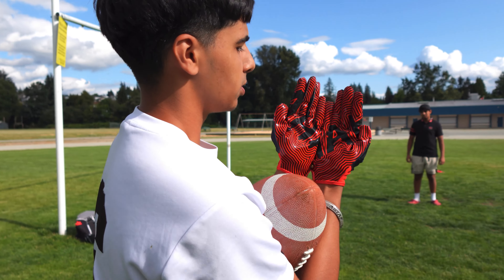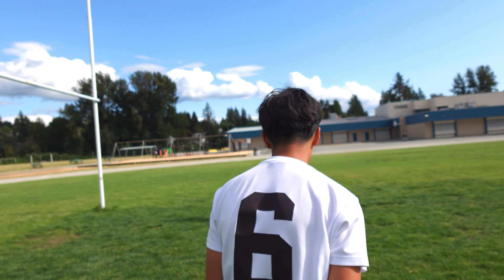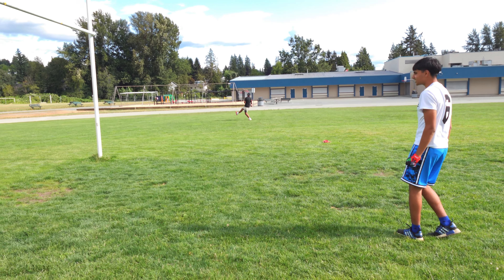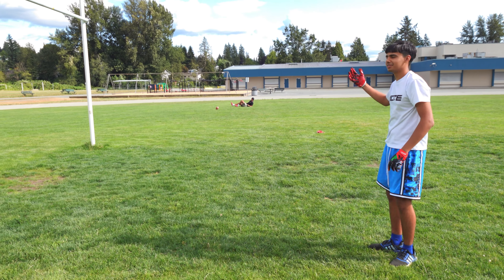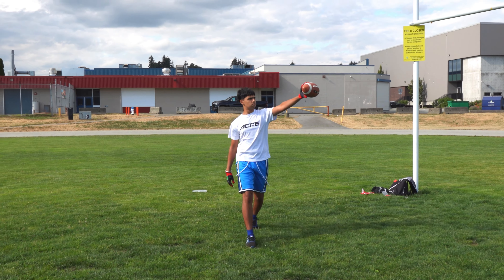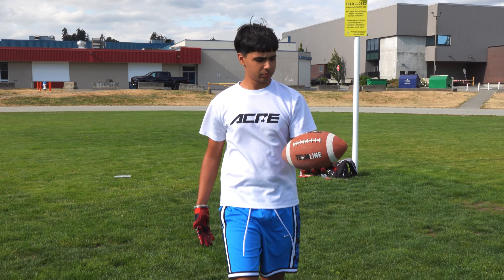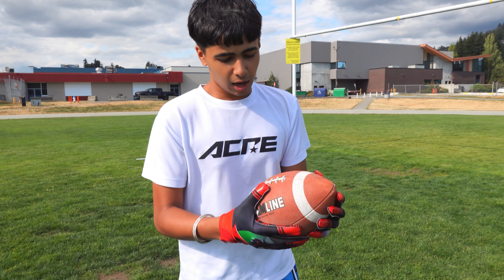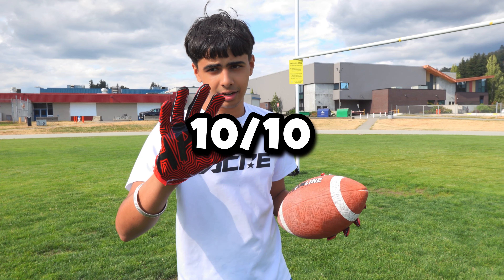Don't play with me. Watch this throw. Oh! That's a dog! He's selling the clip so hard, bro. Look at those dots — straight dots. These gloves are sick, they definitely got some grip on there. I'm going to rate these a 10 out of 10. They're sick.